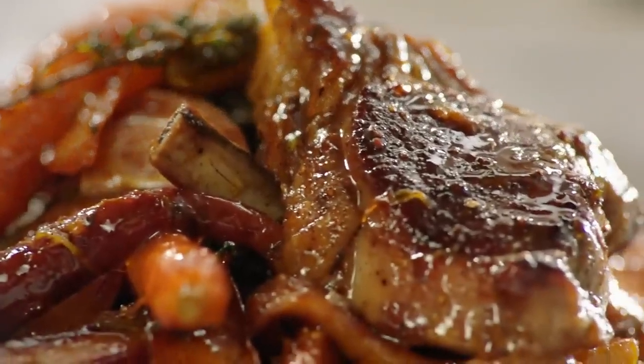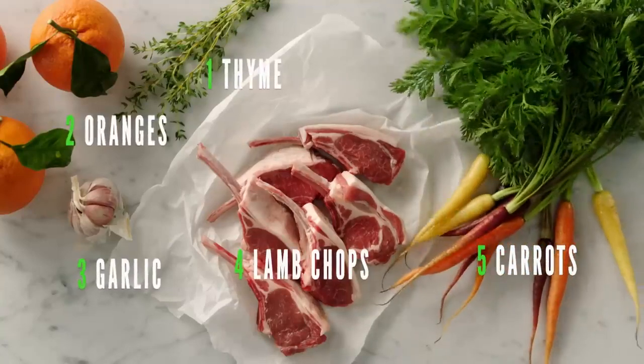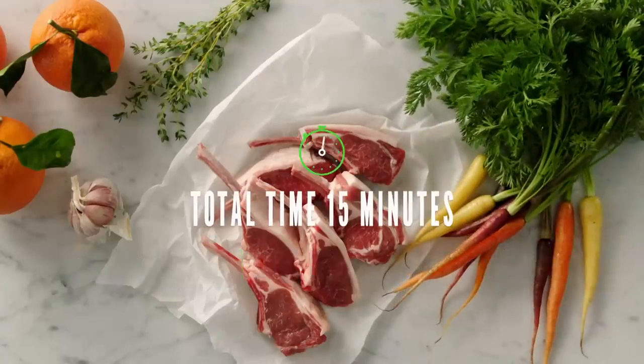Luxurious lamb chops, loaded with flavour, the perfect sharing treat. Crazy delicious, but so quick and easy.